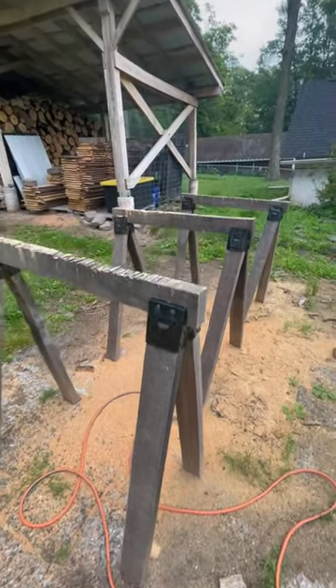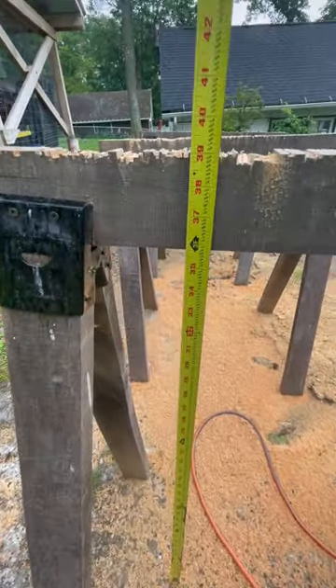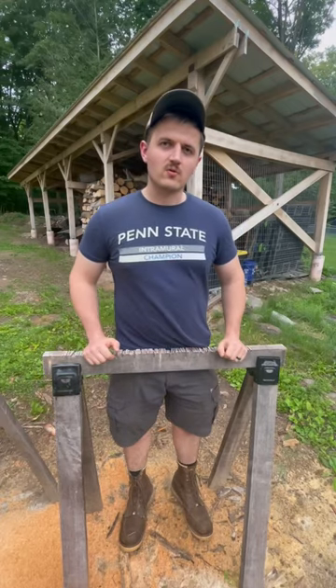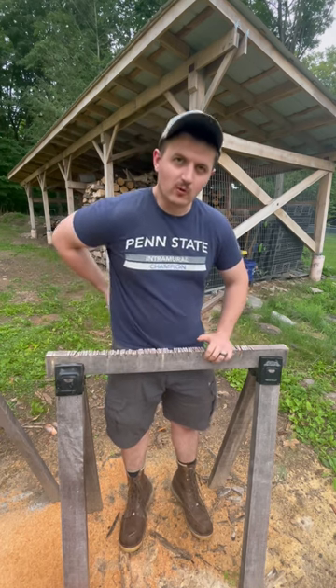A standard sawhorse is about 34 to 36 inches high according to Google. However, if you buy adjustable ones, you can build them custom to your height. If you design your sawhorses to come to about the middle of your belt, then you won't be bending over all day, which will help reduce lower back pain.